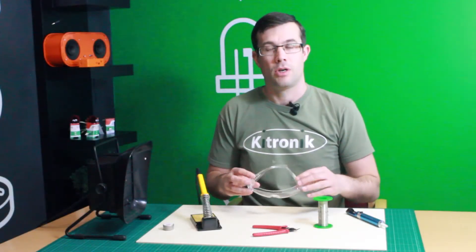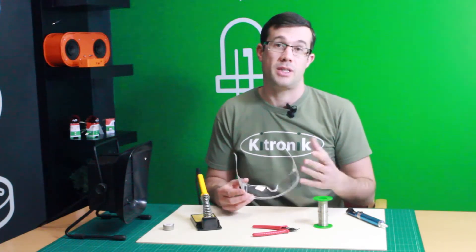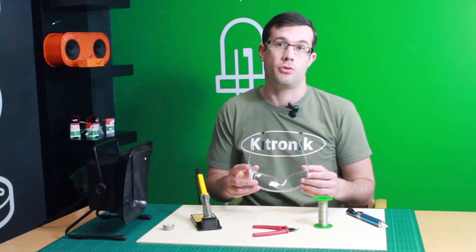We have a pair of safety glasses. The solder contains flux, which means it may spit, so it's quite important that you protect your eyes during the soldering process.